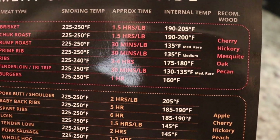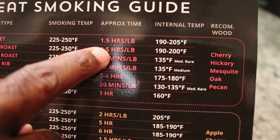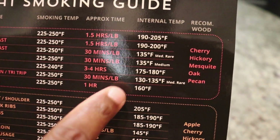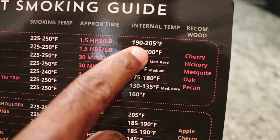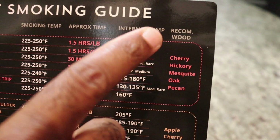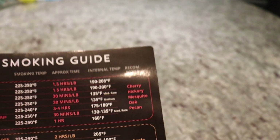It also gives you an approximate time, which is going to be so useful. If I'm doing a 10-pound brisket, that's going to take me about 15 hours — that will help you plan. And I want to cook that to an internal temperature between 190 and 205 degrees Fahrenheit.